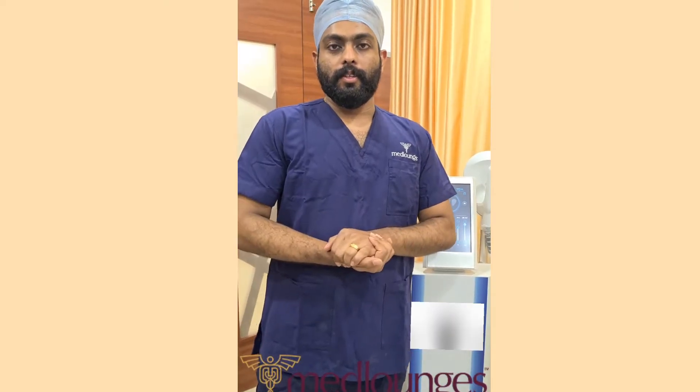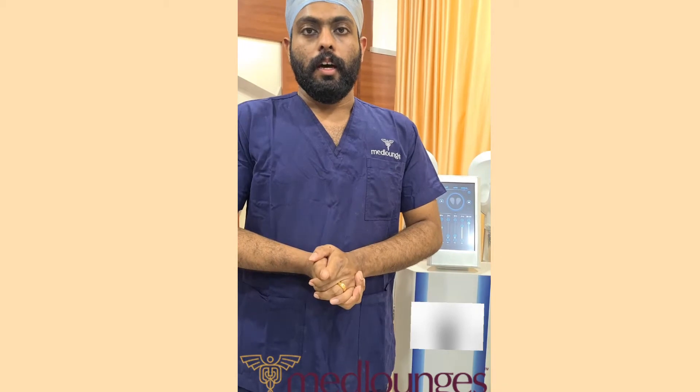Hi friends, good evening. We are introducing a new muscle sculpt machine which is used for muscle hypertrophy to enhance your muscle.